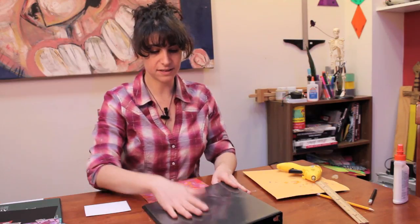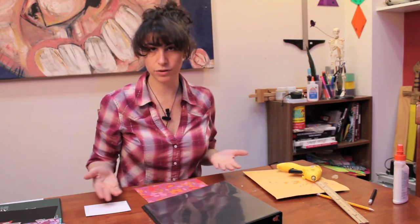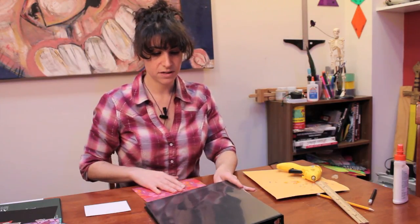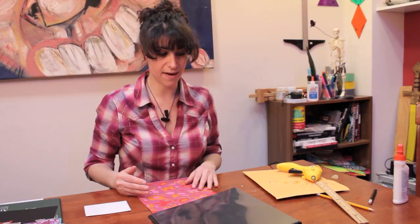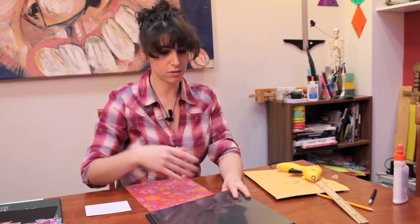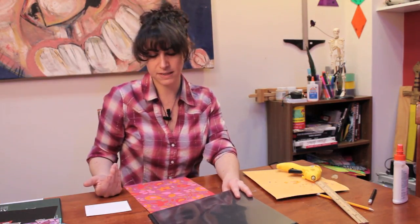If you have the kind that doesn't have the top part where you can slide things in, you can glue on whatever you want. The kind that does have it makes things a lot easier — you don't have to attach anything permanently with glue and it doesn't get messy. Even better, you can change it whenever you want, swap subjects, or change it based on your mood.